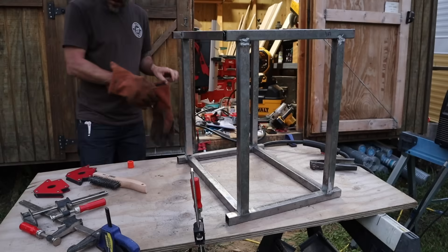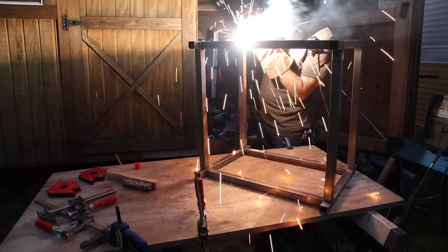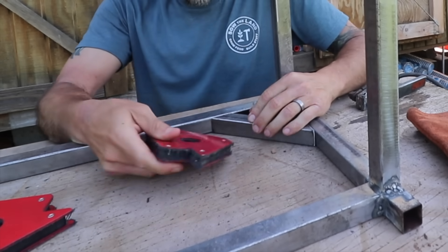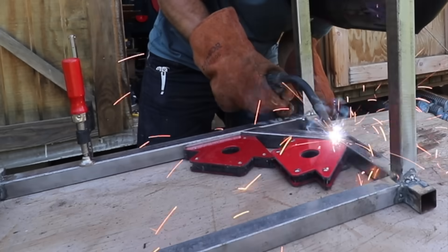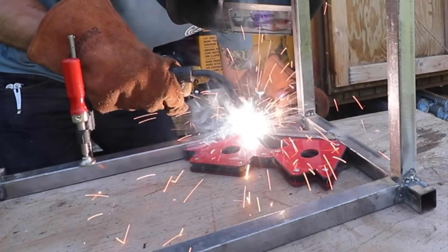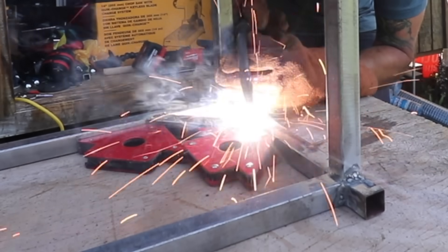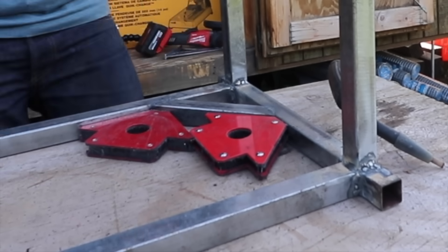A 55-gallon barrel of water weighs close to 500 pounds. Knowing that, I wanted to brace the corners with diagonal pieces to give it more support. The last thing I need is for this whole thing to crash on me. I figure I only need to build this burner one time and it should outlast me for a very long time.